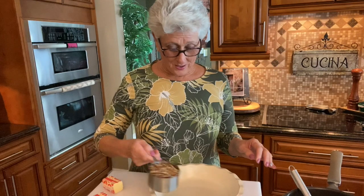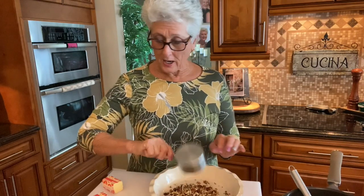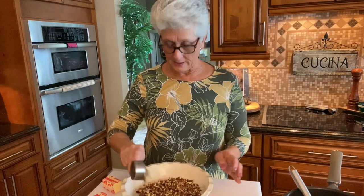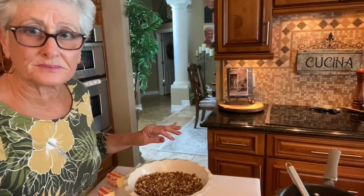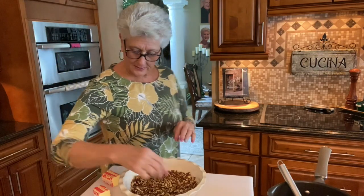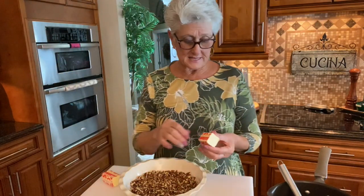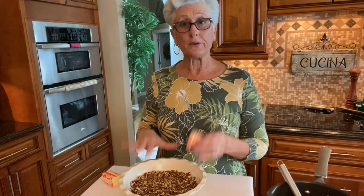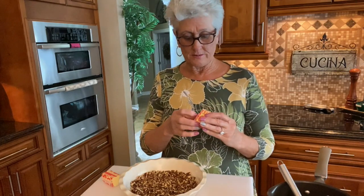So I have here one and a quarter cup of pecans. I'm going to put them right in my pan — this is like a little pie dish — and this is going to go in the microwave for six minutes to make them nice and toasty. While we're doing this, we're going to start the rest of the recipe.